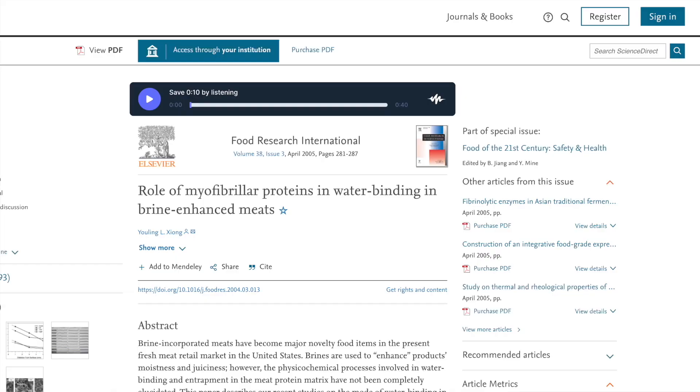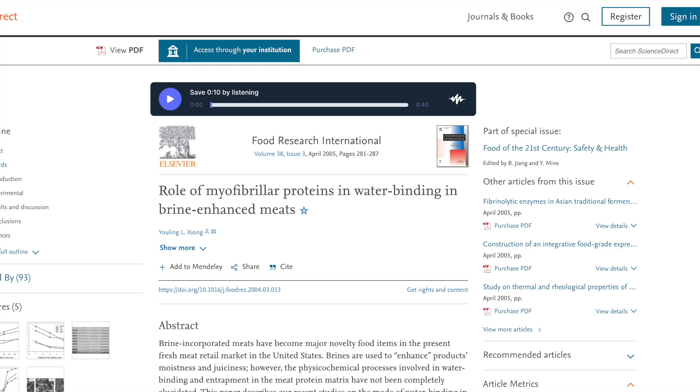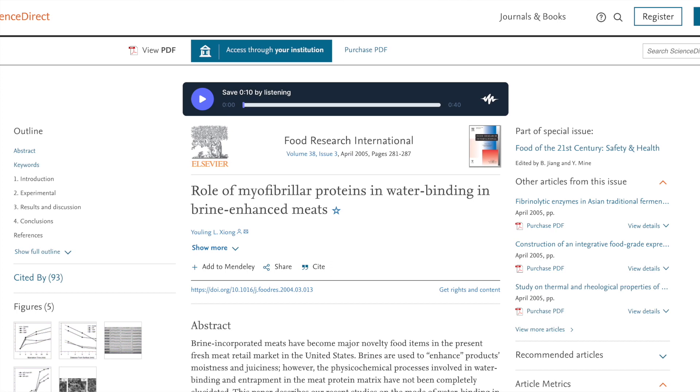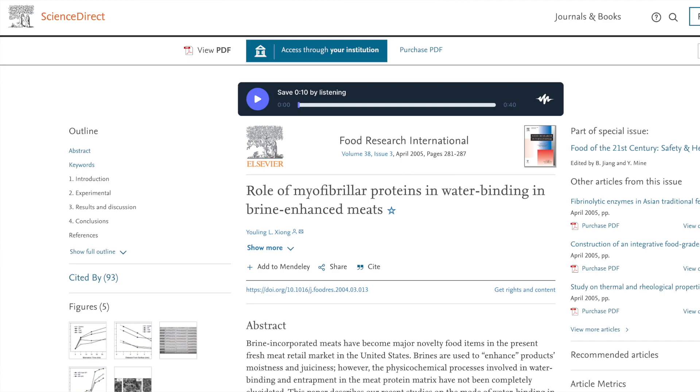This is supported by research published in Food Research International in 2005, conducted by researchers at the University of Kentucky. The researchers applied saltwater brining treatment on chicken and pork and found that brining produced an expansion of the myofibrils — the rod-like units of muscle cells — resulting in substantial swelling of muscle fibers and enhanced water uptake and immobilization.